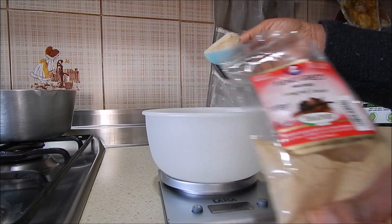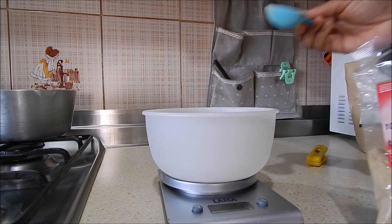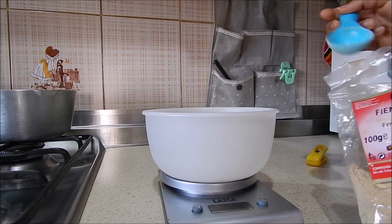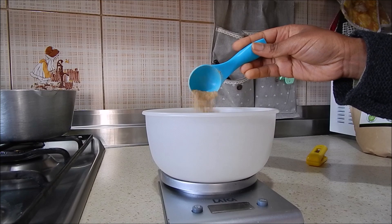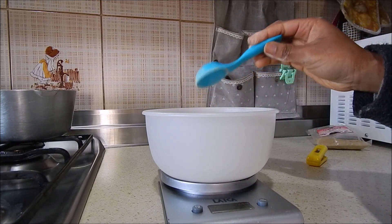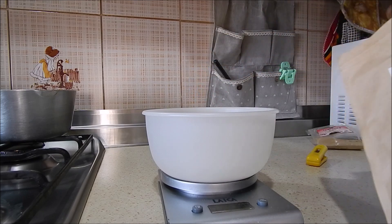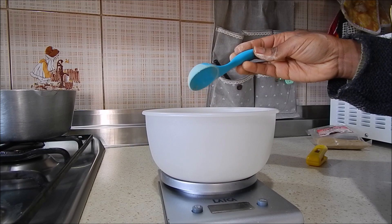I'm going to use 40 grams of each fenugreek brand, so it will be a total of 80 grams. I really wanted to measure and weigh it in order to make a comparison later on with how much product I'll be able to get from just 80 grams of fenugreek. Here is the second package — I'm adding my three spoons.